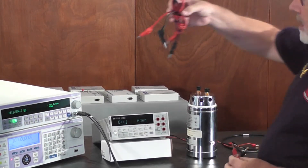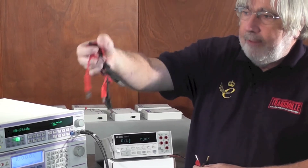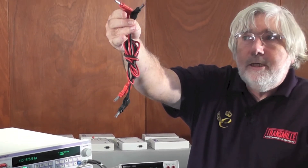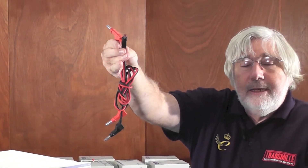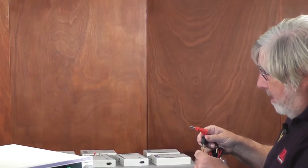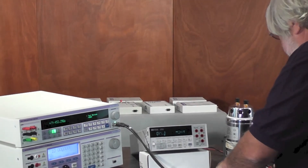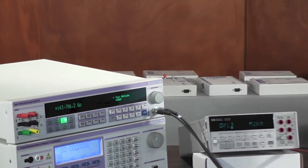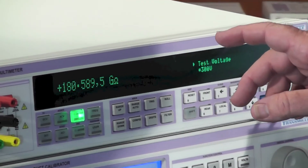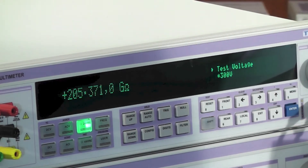I've got another set of typical leads here — a slightly more professionally made set. I've coiled them neatly, which actually makes things much worse because there's much more of the black lead in contact with the red lead. If I just plug them in and lay them down, we're much higher now, but still looking at 180 to 190 gigaohms of resistance.